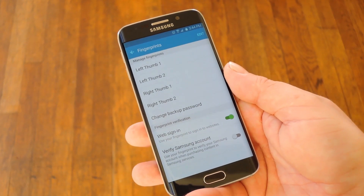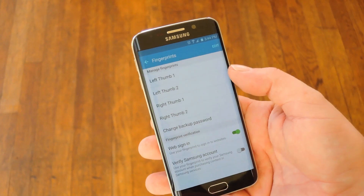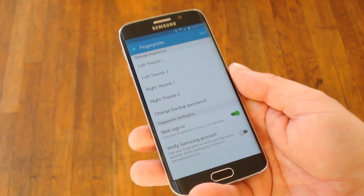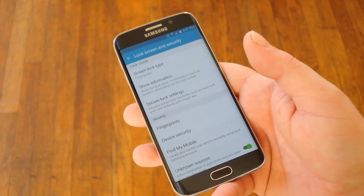But if you use your phone with both hands, I'd say to scan both of your thumbs 2 times each. That way you're at least twice as accurate as you were before.